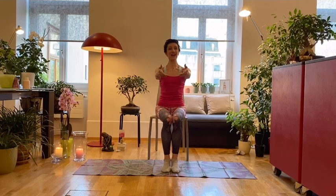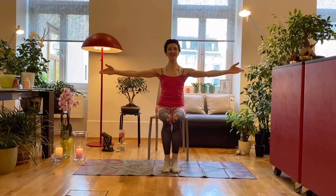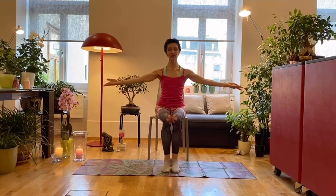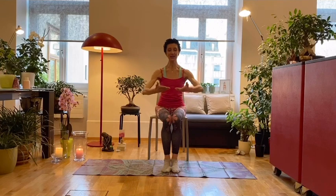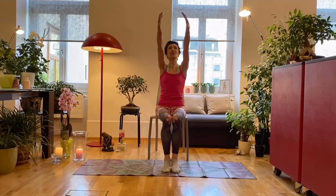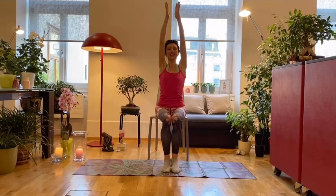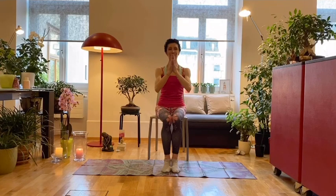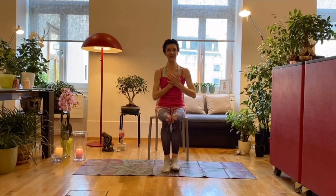We breathe in and we're ready to finish our coordination class. Together we join towards our heart with ease, stretch the whole body with focus and strength. Visualize your gratitude for these 10 minutes we spent together having some fun with coordination. I hope you liked it — if you did, give a thumbs up, and I'll see you tomorrow!